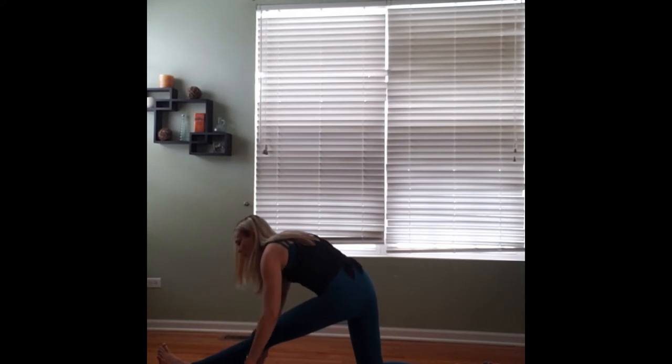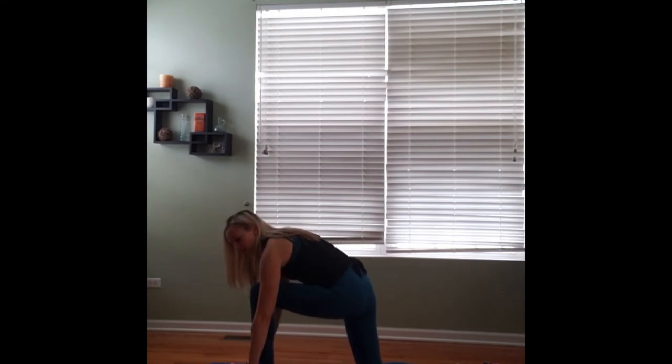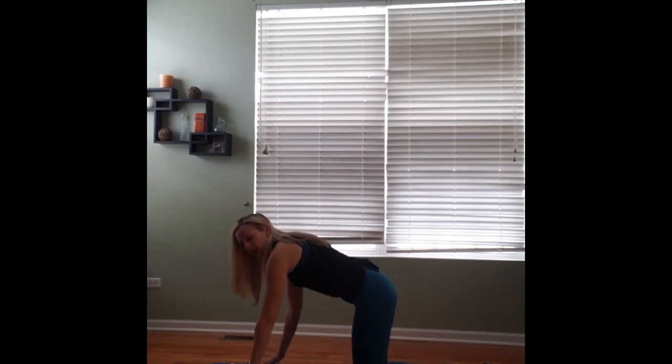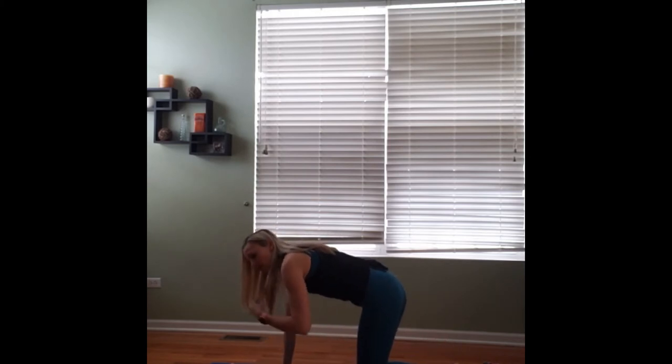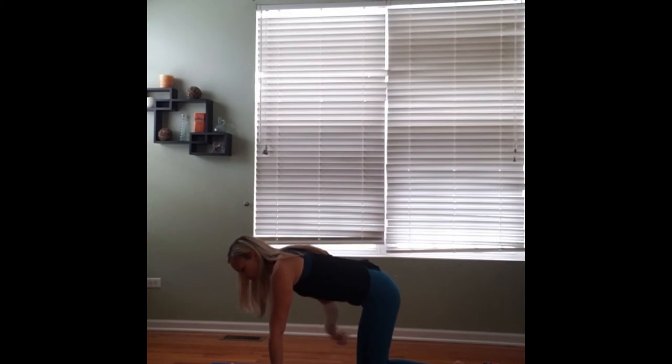Slowly we'll start to bring ourselves back up. We'll bring the foot back into that low lunge position. Gently we'll bring the knee back to the ground, coming into tabletop pose. We'll take a moment to check our alignment: back is one long straight line from the crown of the head to the tailbone, belly button is pulled into spine, wrists are below the shoulders, knees are below the hips. We'll press into the hands as much as we can, spreading the fingertips wide.